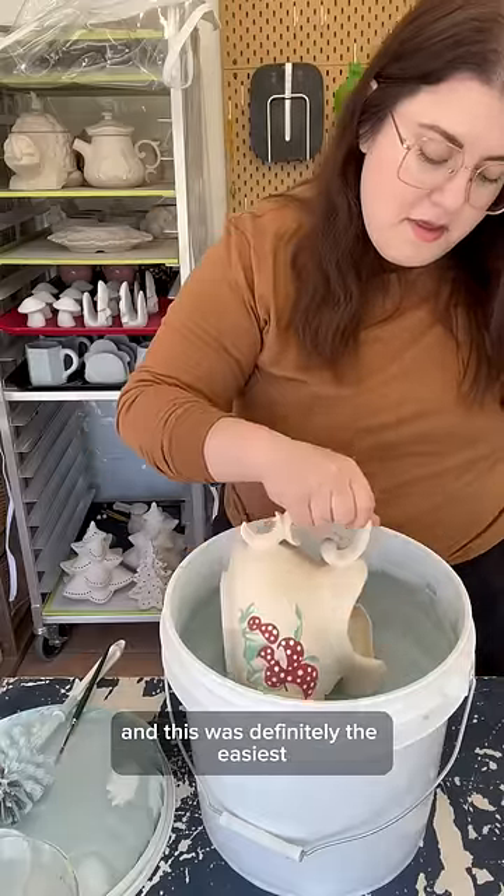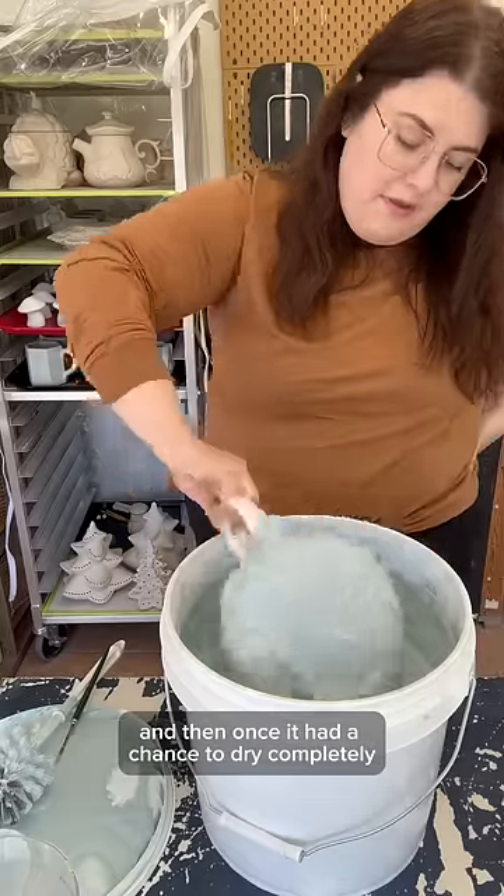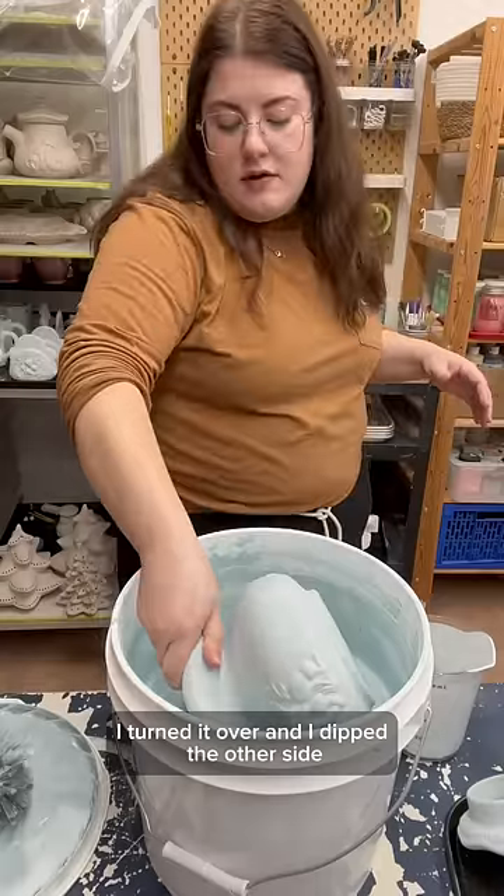The first piece is the pitcher and this was definitely the easiest. I held it by the handle and dipped it straight down, and then once it had a chance to dry completely I turned it over and dipped the other side.